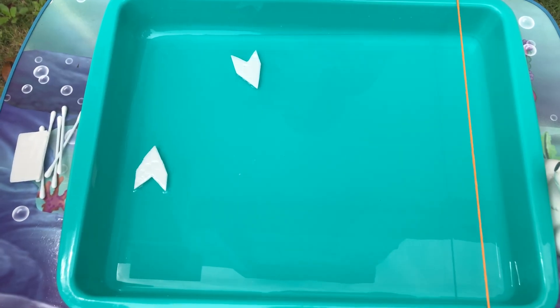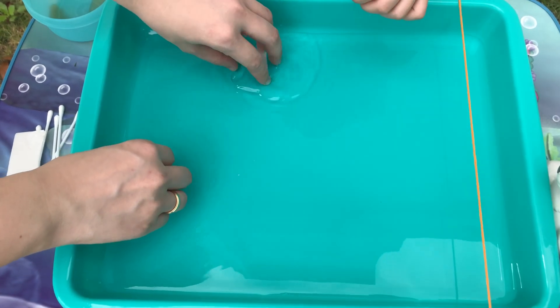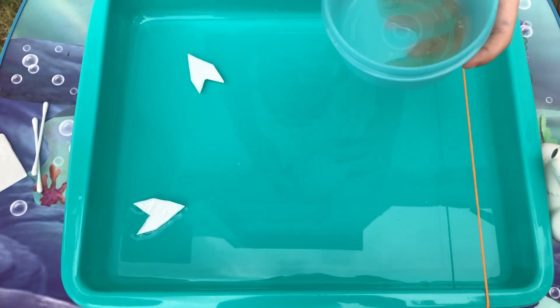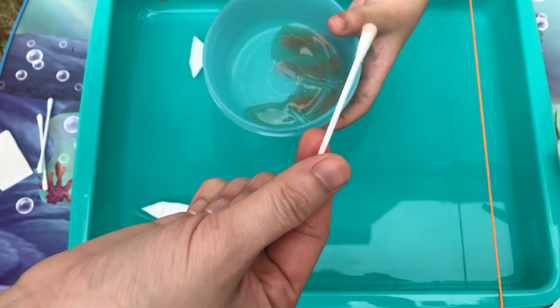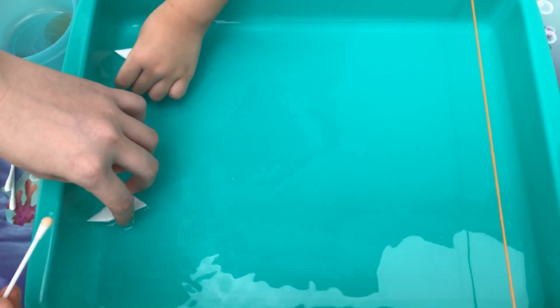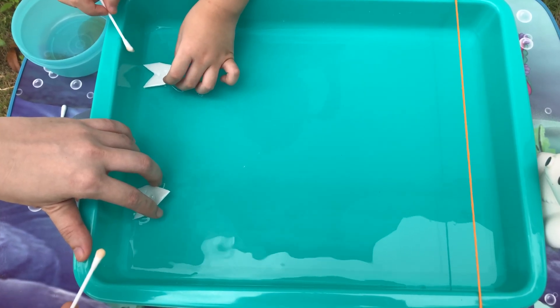Fill the soap into the cup. Get the cotton bud and get the soap, and let's start the race!